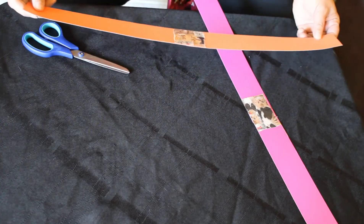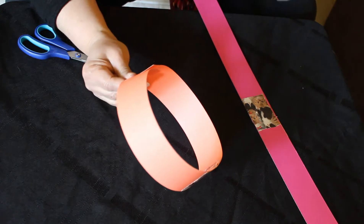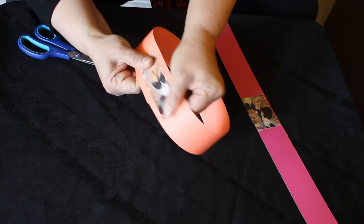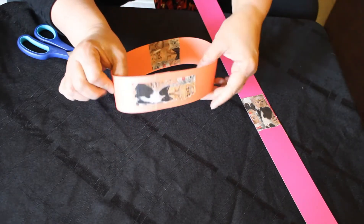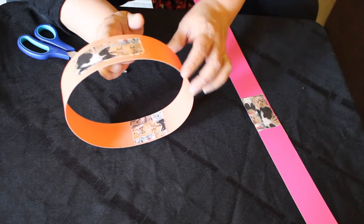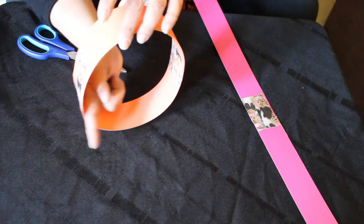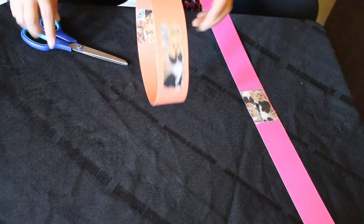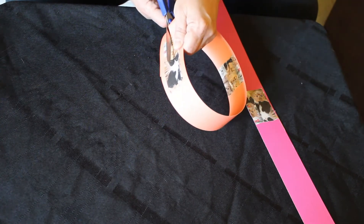First thing we want to do is demonstrate with this strip here. You're going to take a piece of duct tape — I happen to have duct tape with kitty cats all over it, which is kind of fun — and tape the two ends of the paper together to make a circle. Now this circle represents a relationship with God without any covenant. You see, it's like a zero. So I wonder what happens when we cut into that relationship with God?